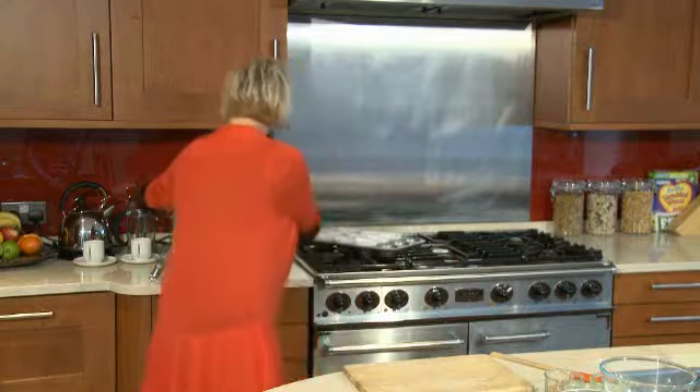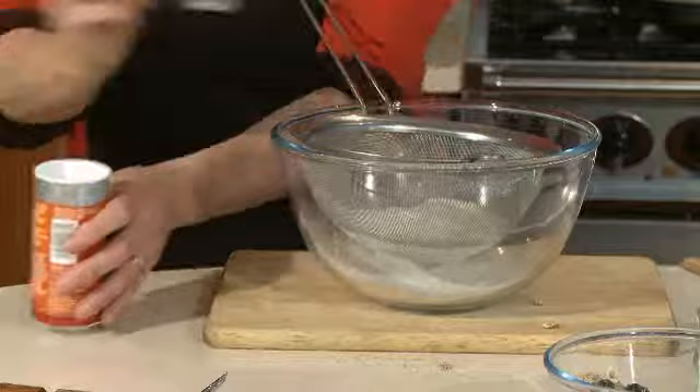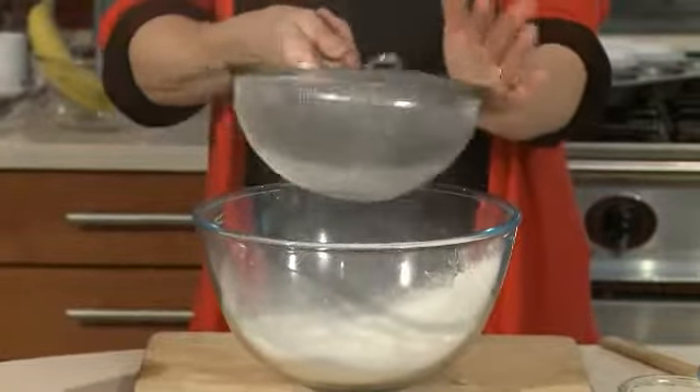Once you've done that, you want to get some self-raising flour and two teaspoons of baking powder — that will just help these puff up. Just hit the side of the sieve like that, and then that just gets mixed in really, really well.